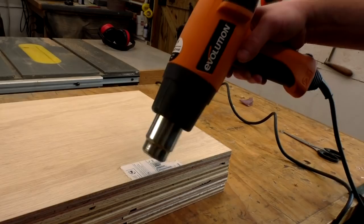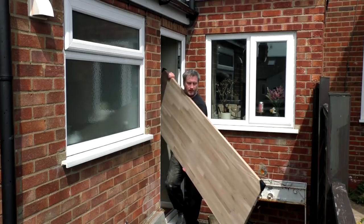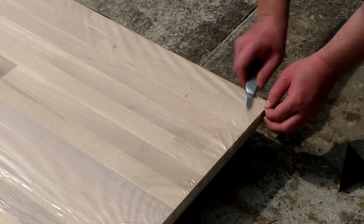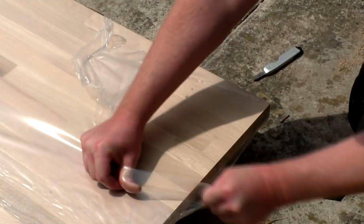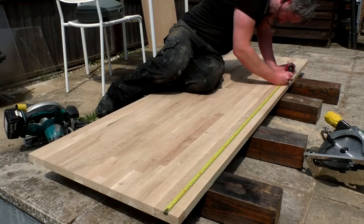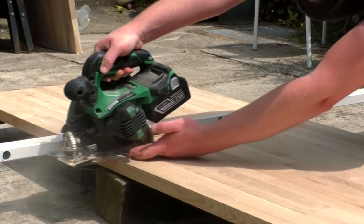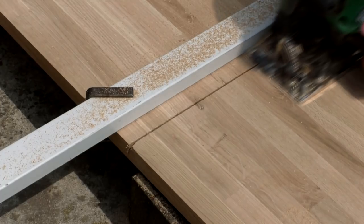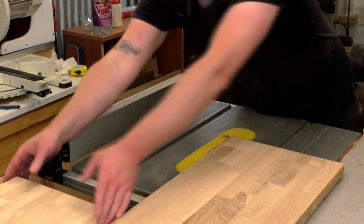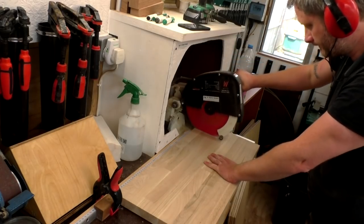I used my heat gun and an old chisel to easily peel off those nasty stickers. For the shelves of the desks I'd use some oak kitchen worktop, and I'll be using this for the top of each of the desks too later on. I bought these worktop lengths online and had them delivered. This stuff is 27mm thick, 620mm wide, and I bought two lengths which were 2 metres long. I used my circular saw again to cut a couple of pieces roughly to length for the shelves, then made some rip cuts at the table saw, and then I could make the accurate cuts to length at the mitre saw.